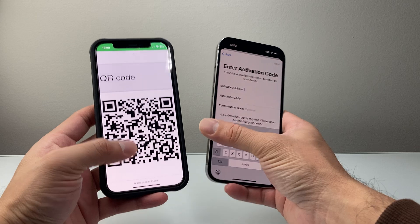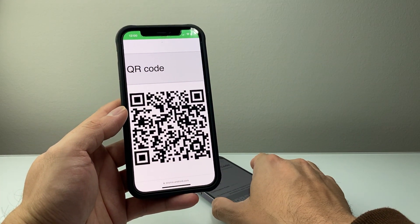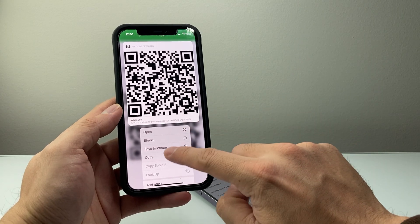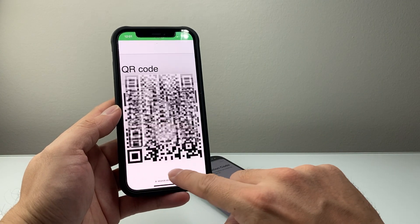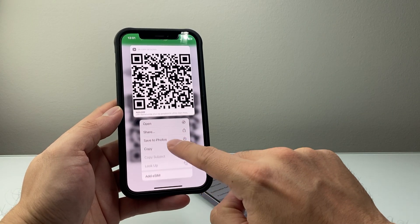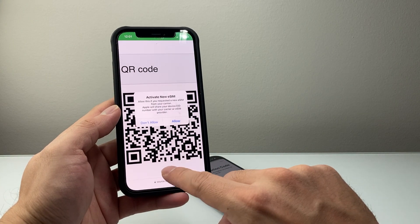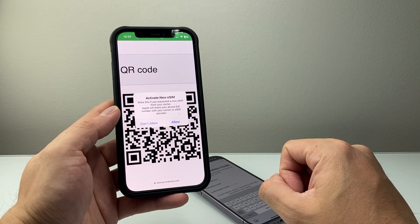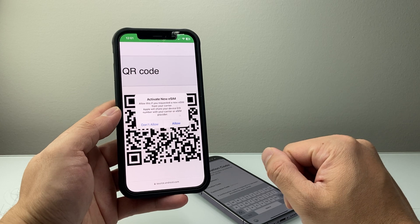Another method is if you received the code on a device, you may be able to long press and hold it — a menu will pop up where you can select Add eSIM. As you can see here, this menu will pop up to add an eSIM. Tap on that and it's going to say Activate eSIM. Hit Allow and it will go ahead and get added and activate your eSIM on your iPhone.